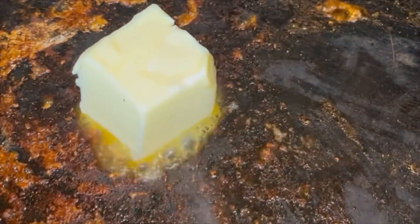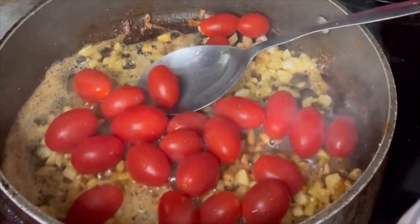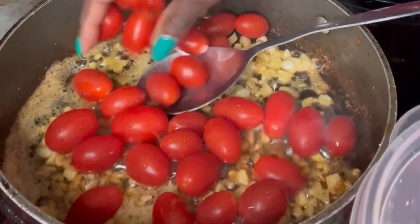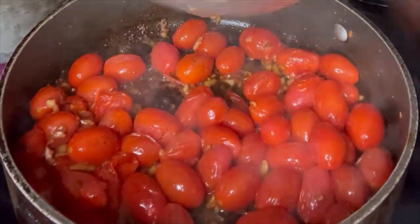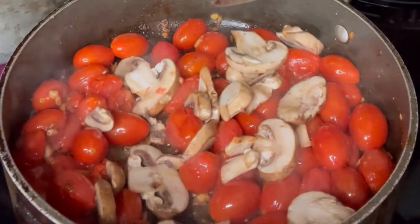Then take about two tablespoons of butter and let it melt inside the bottom of the pan. You want all that juice left over from the salmon and shrimp at the bottom of your pan. Sauté the garlic in that butter first, let it get a little fragrant, and then add your grape tomatoes and mushrooms.